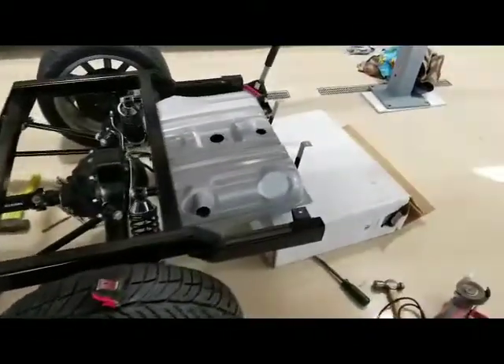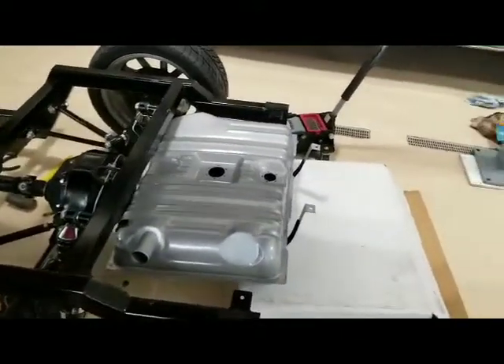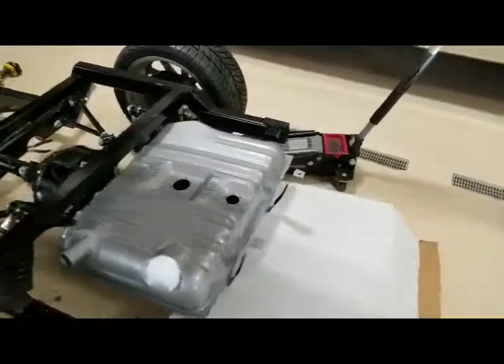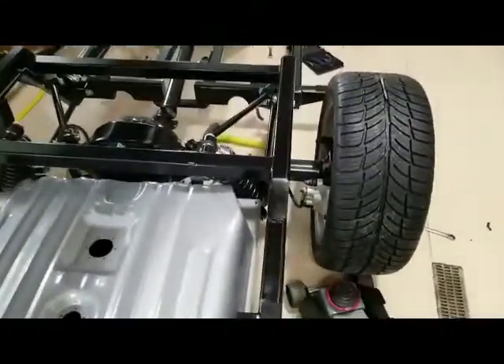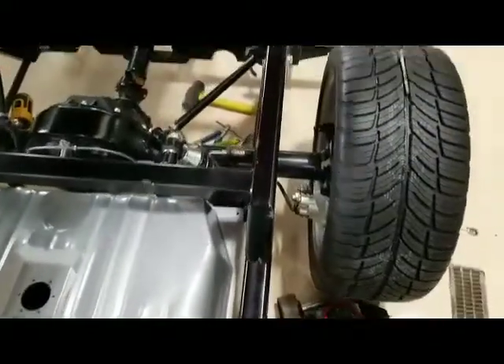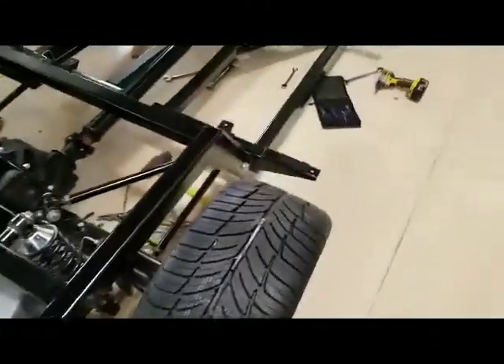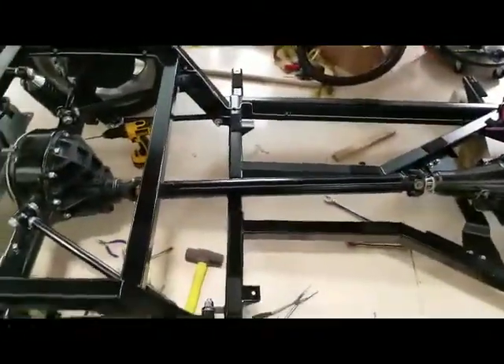I have installed the gas tank. The rest of it will be put up when the body goes on the car. As you can see, as I'm working, I'm trying to keep the frame and everything really clean, so when the body does go back on it,